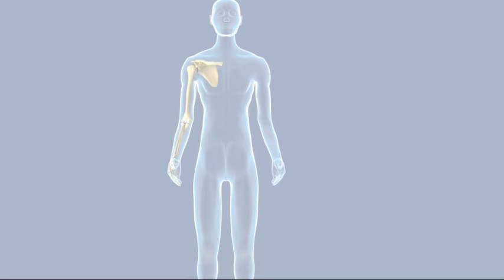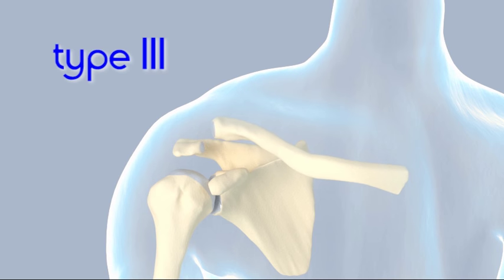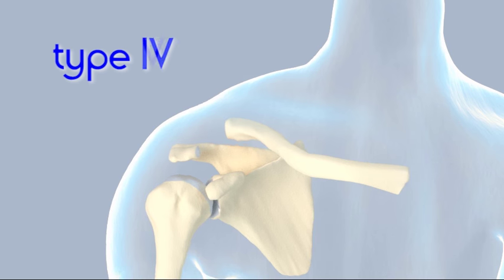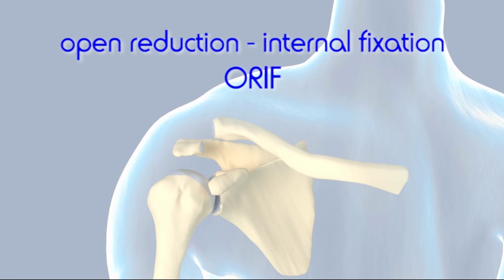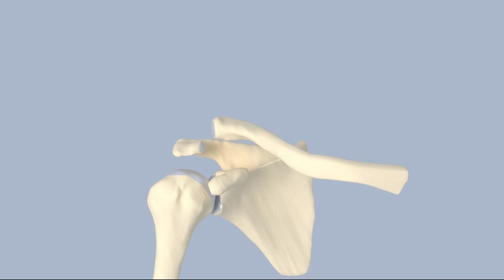While type 1 and 2 acromioclavicular separations are treated non-operatively, some type 3 injuries and all type 4, 5, and 6 shoulder separations are treated surgically. The surgical procedure is known as open reduction internal fixation. The patient is placed under anesthesia. An incision is made near the acromioclavicular joint at the top of the shoulder, and the deltoid and trapezius muscles are dissected out of the way.